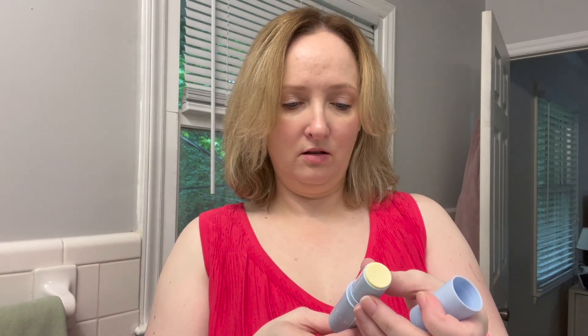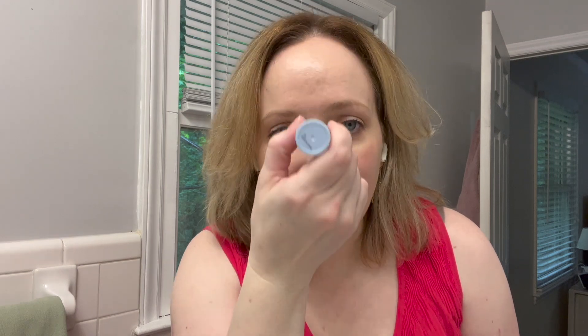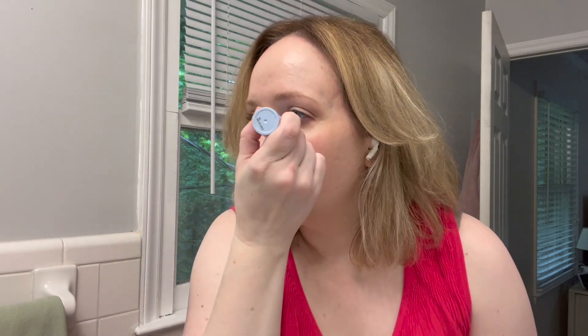I'm kind of excited about this. I still don't know the ingredients and I still have no idea if this is chemical or hybrid, but let's find out. It's like a yellowy, light lemon-meringue tint. I don't smell a scent — it goes on clear, which I like. Let's see if it takes away any shine or if it's going to add to the shine.